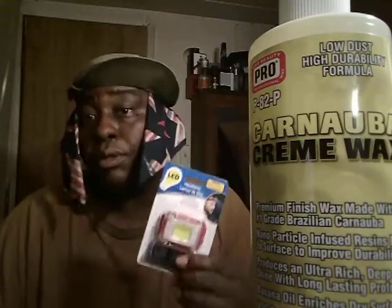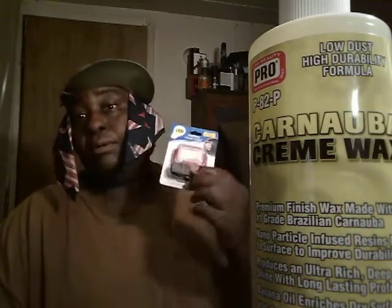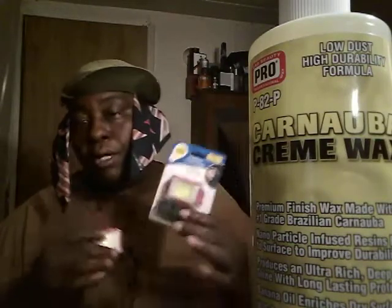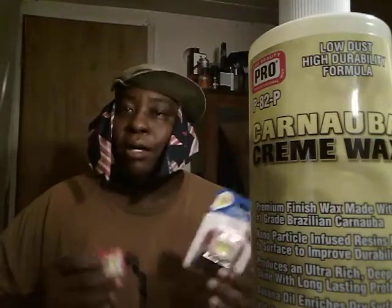Get some of those good old Duracell batteries from Walmart, because you ain't gonna get Duracell batteries out of Dollar Tree — they cost much more than a dollar. But if you go to Walmart and get some Duracell batteries, you can work all night with these lights. The cheap generic batteries hold up for a little while — they'll last maybe a month — but Duracell batteries will last you probably about a year or so.